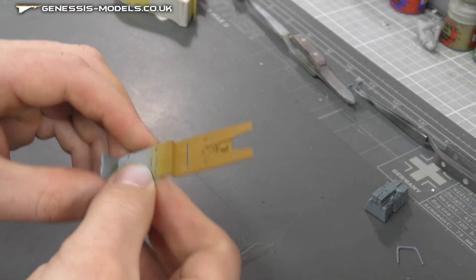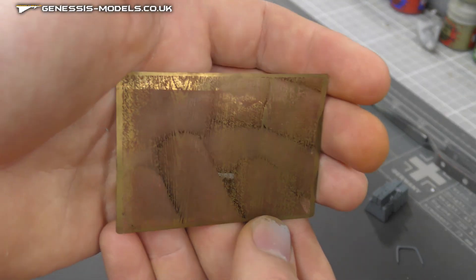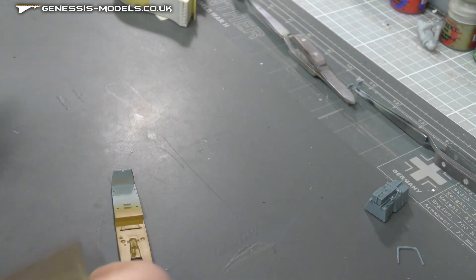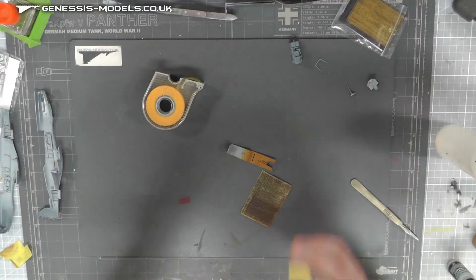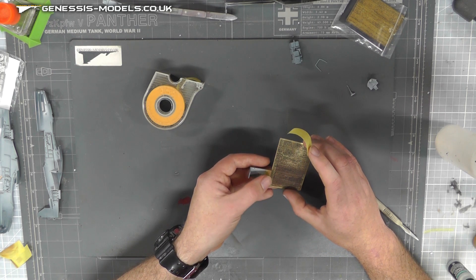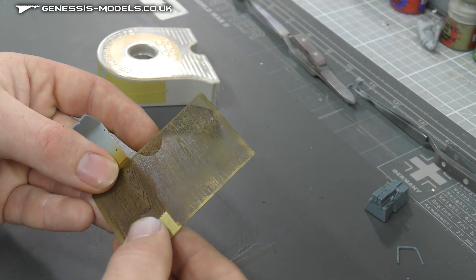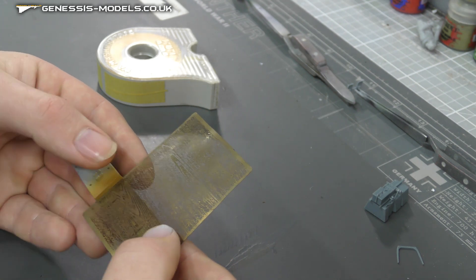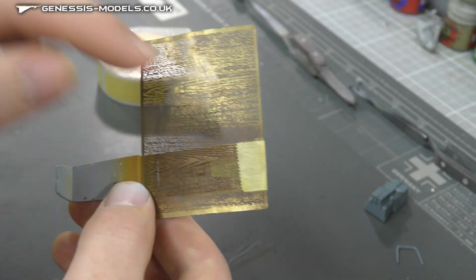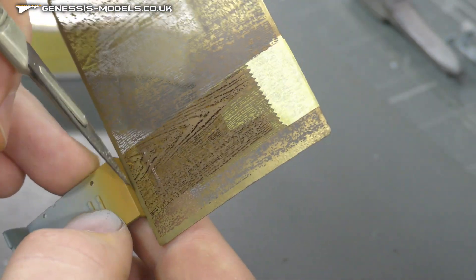We're going to do a usual mix - about 30 to 40 percent thinners to paint - and spray that down on the floor area of the cockpit, just to get that base color down nice and flat. With our wood base color nicely down, we now want to take our template. There are a few different patterns on it, so we pick the one we want. I'll go for this bit here, and then get some Tamiya masking tape to hold it in place, butting it up about there.